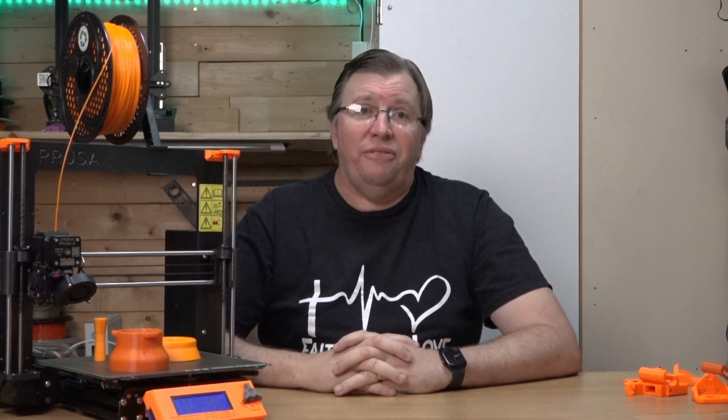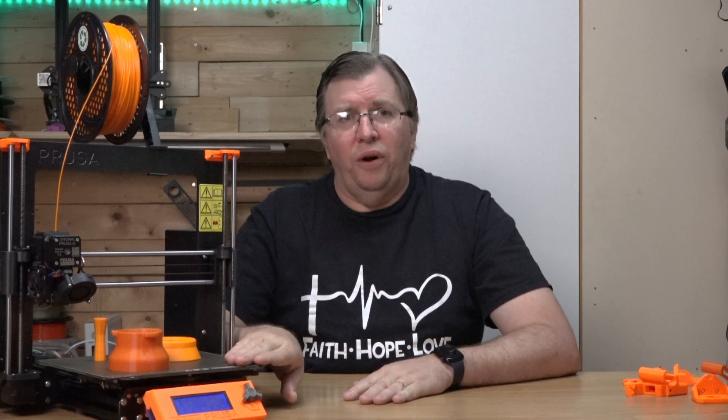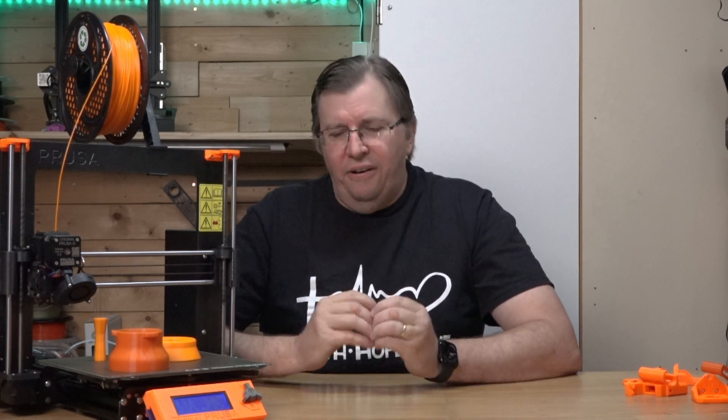But is it worth it? And is it worth it to buy a secondhand machine? Well, the proof is here — this machine is definitely worth it. I got this for a fraction of the cost, about a third of the price of the new machine, and I was able to get it going and start printing.